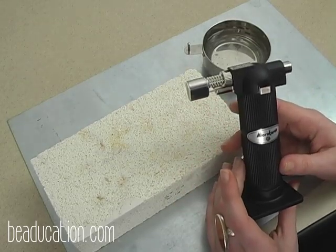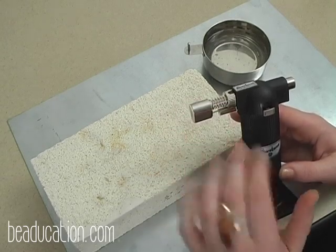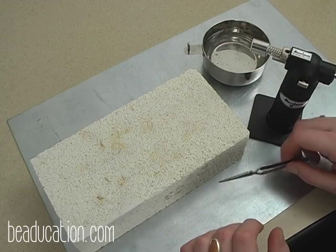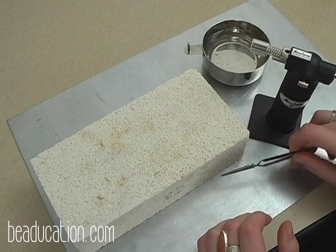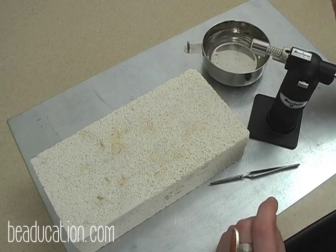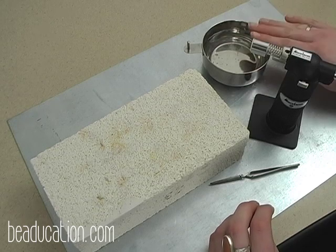I also have a small handheld butane torch, which we'll use to fuse the metal. Keep in mind the metal tip of the torch gets very warm once used. Instead of using your fingers to grasp hot metal on your brick, use a pair of tweezers to keep from burning your fingers. I also have a bowl of cold water to quench metal, which instantly brings it to a temperature you can touch. Silver doesn't have to be quenched — you could air cool it — but make sure to fully drop it into the water before handling.